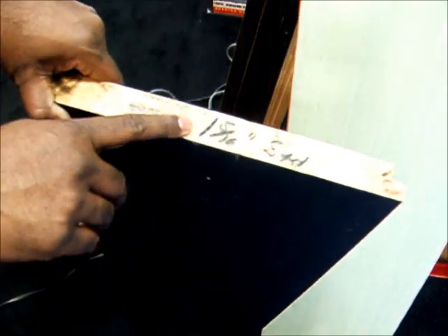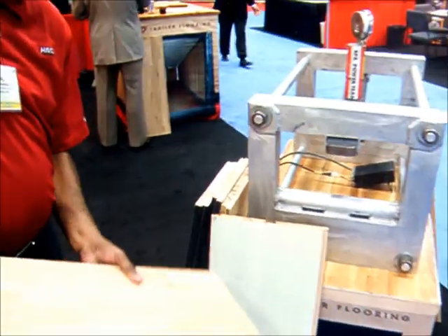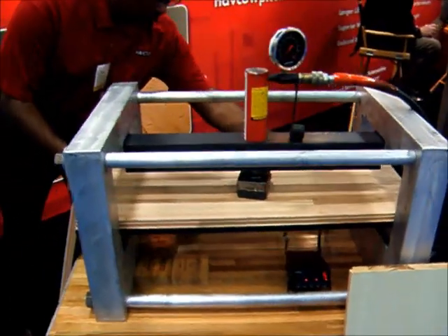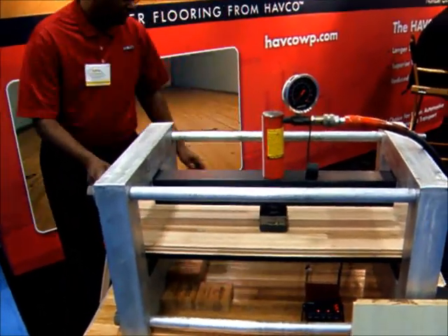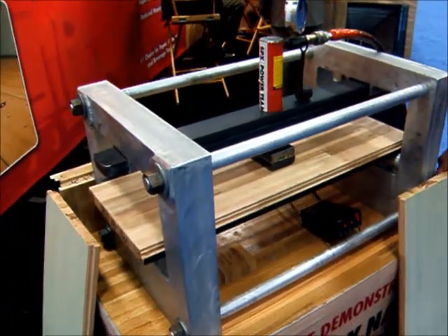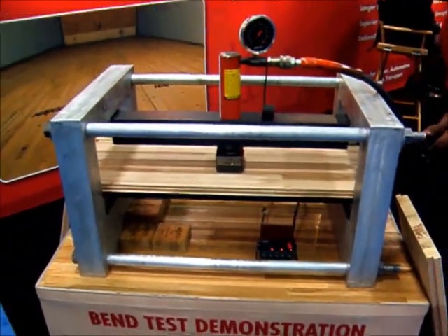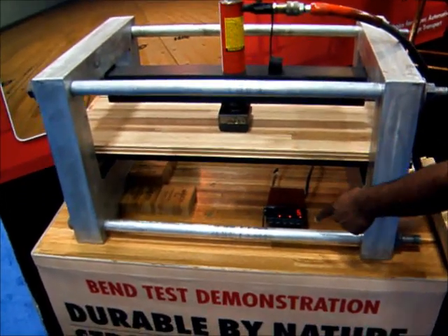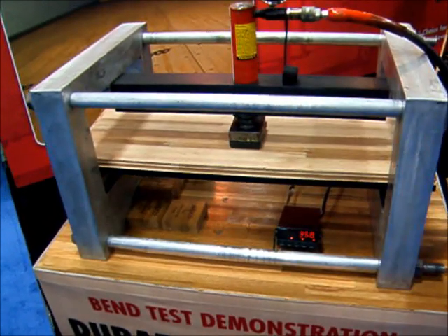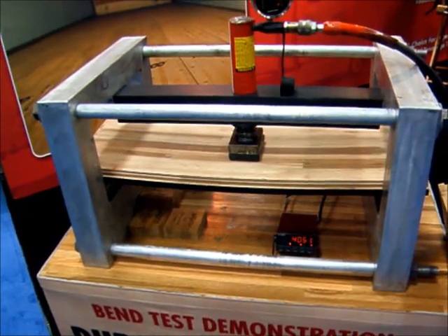All right, so what do we call it? What's this here? We're just going to pop it in and put it under pressure. Watch the load over here. This of course is simulating the force being applied.